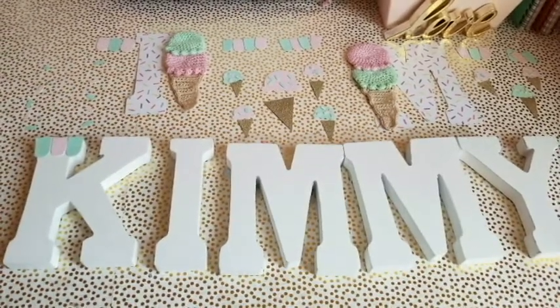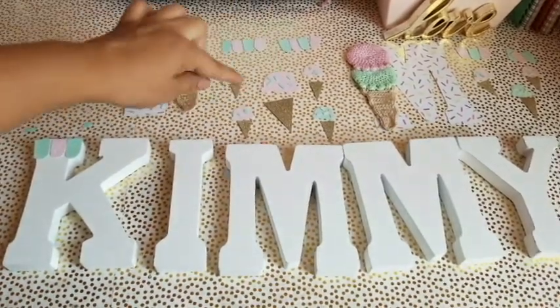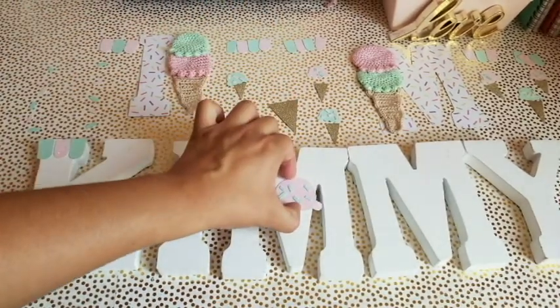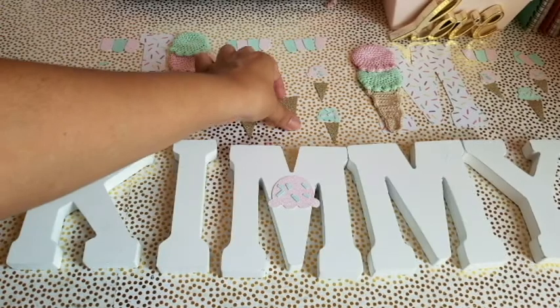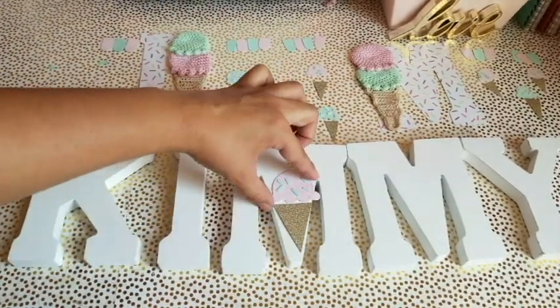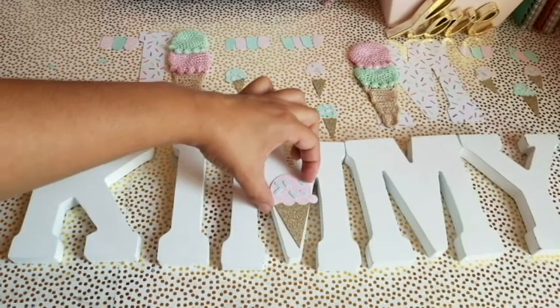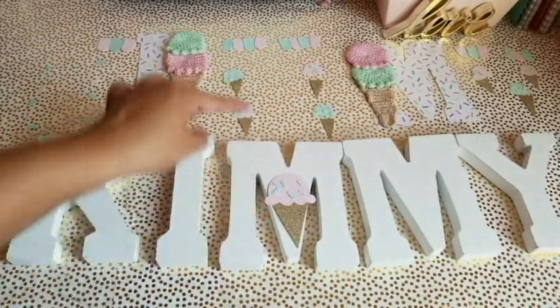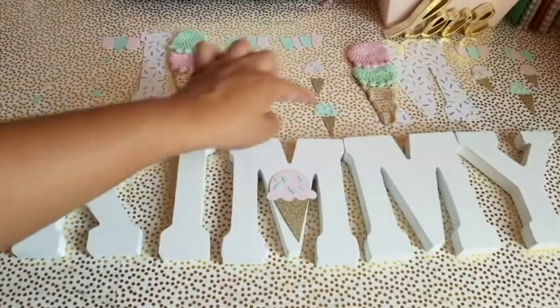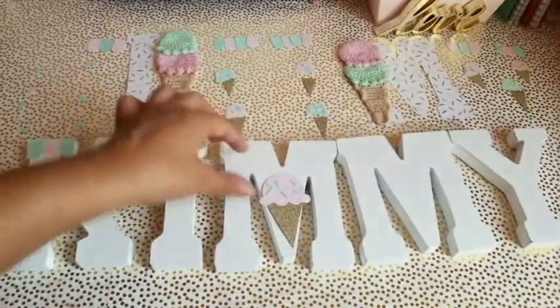These are going to be the perfect touch to these letter names. You can see I have some ice creams cut out — these are going to go here, just like they are laid out. That's basically how they're going to go on. This one goes here, these two here, these two here, and then the banner up top. I already showed you how I'm going to decorate the M, and the Y will be the same.